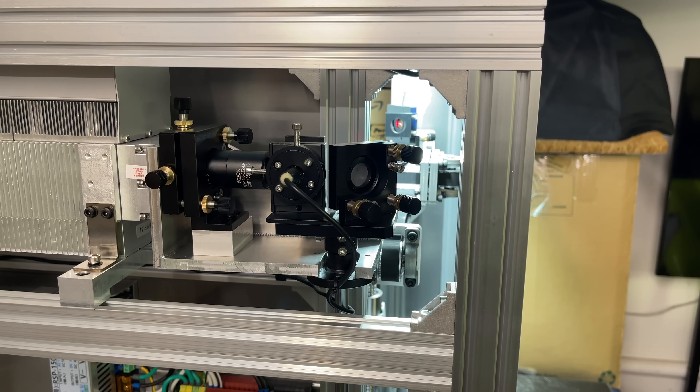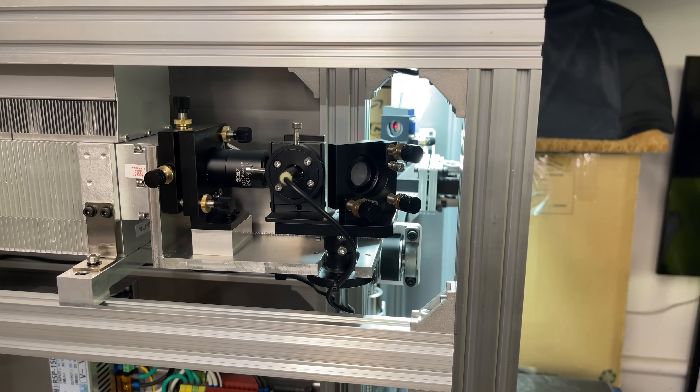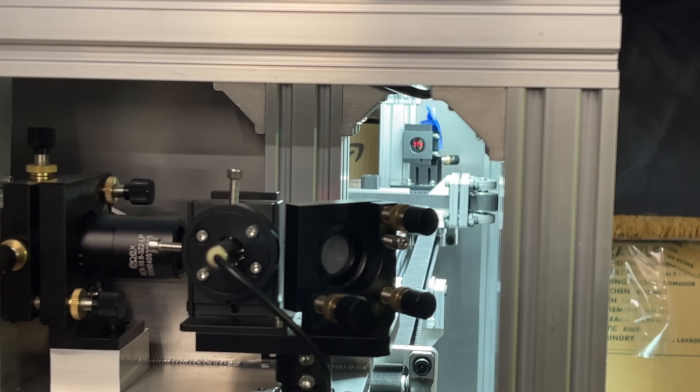It looks pretty centered there. Let me jog the machine forward and backwards and see if there's an incline or decline. Up and down it's pretty good, but it's not perfect tracking left to right. It looks like I need to move my second mirror in a little bit to get it in line. I've been playing around with the alignment between the first and second mirror and I think I finally got it spot on.